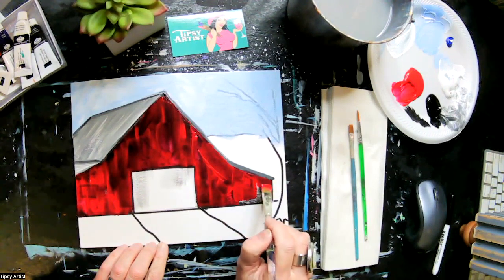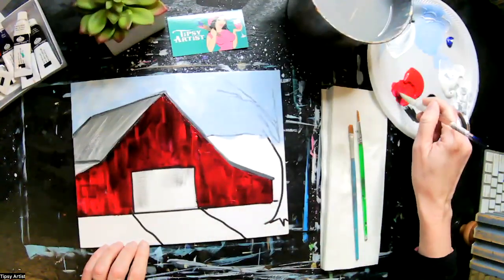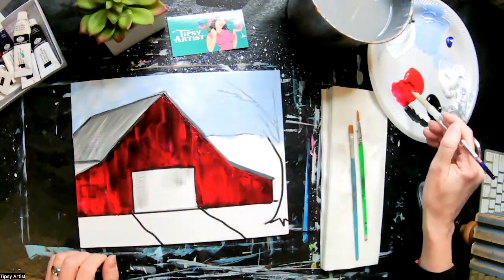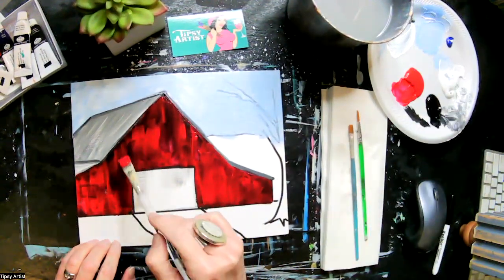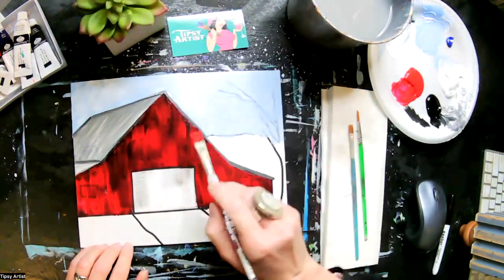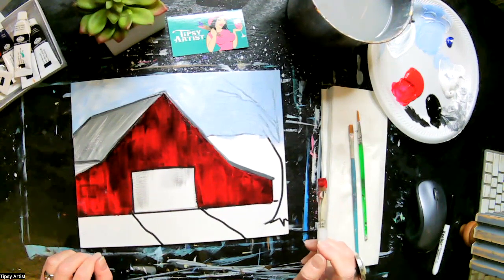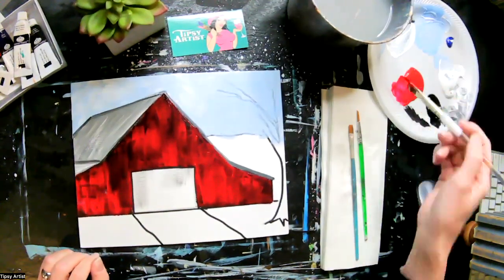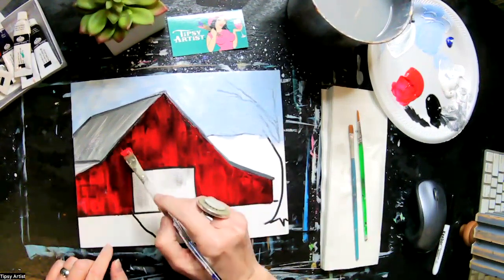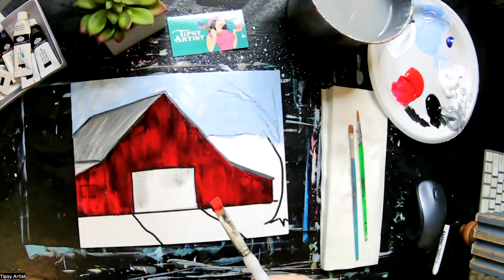Just underneath that roof, then pulling down, starting from the base and pulling out — you can see how fully red it is becoming over the top of the surface area but we still see a lot of that black doing its magic underneath, making it look very distressed and old, a little bit more crimson than just pure red.